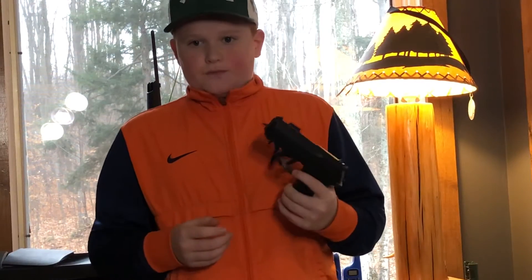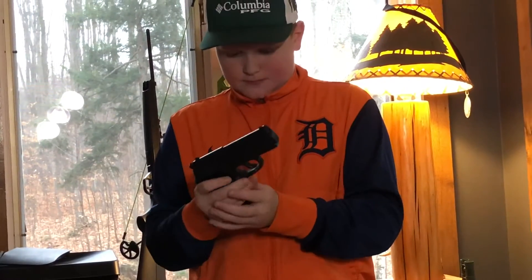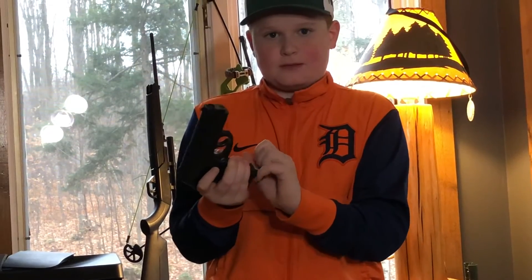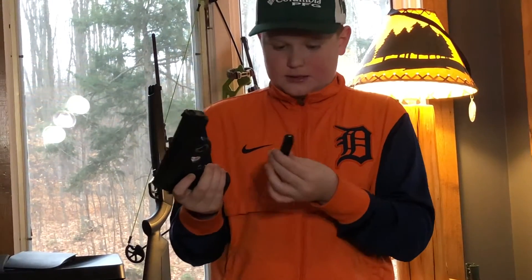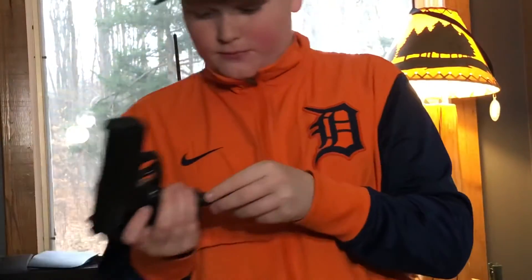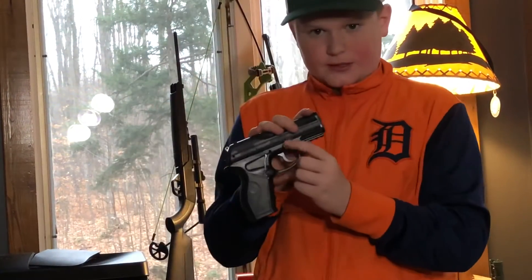We're going to be using these to shoot birds pretty much, and they shoot BBs — metal or steel BBs. They are semi-automatic. You just put the BB in, and there's a safety right here. These are what we're going to be shooting in today's video. Hopefully you guys enjoyed this video — please like and subscribe before you even watch this video, and I'll see you guys when we get started shooting.